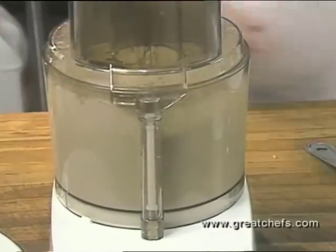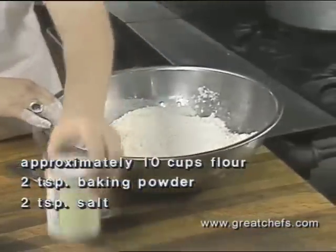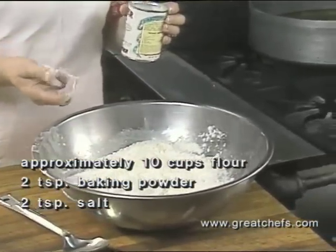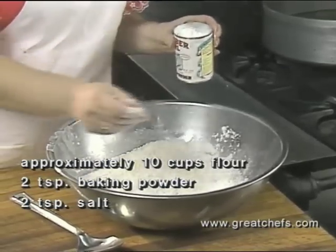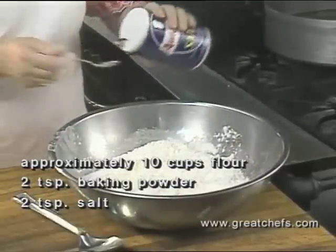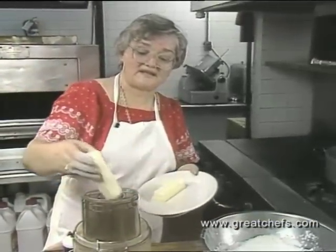While this is mixing, I have here some flour. It's very hard to say how much flour I'm going to use — I have to feel the dough to see how much it will absorb. Into the flour, I'm going to put some baking powder, some salt, and unsalted sweet butter.